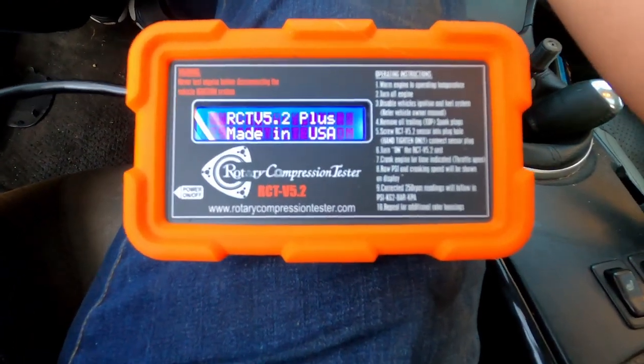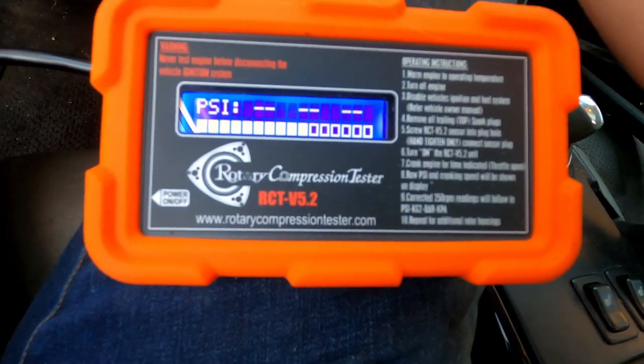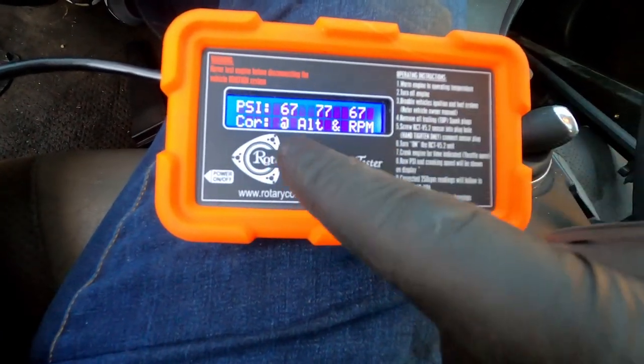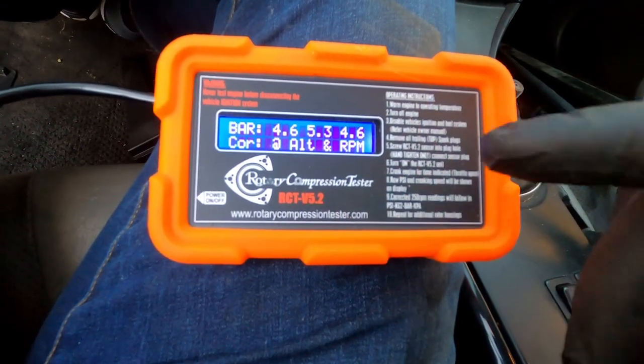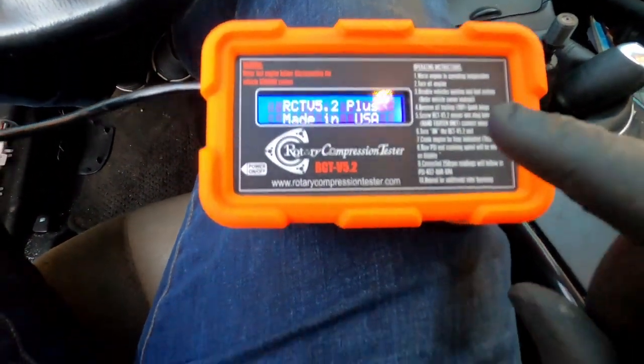Wide open throttle — when it says begin cranking, we start cranking. The tester gives us the actual numbers — 55, then adjusted to altitude and RPM — so we've got 55, 63, 55. The back rotor is worn out, well below the minimum numbers for this engine; however, it's consistent all the way around, which means there's likely not a catastrophic failure in the rear rotor. Let's move the pressure transducer to the front rotor and test the rotor we know is having issues.